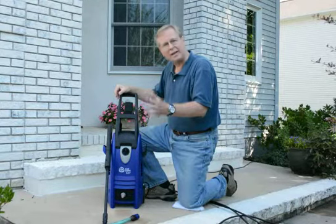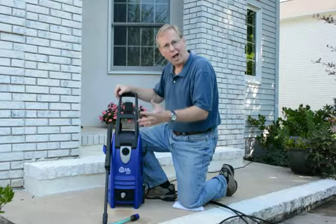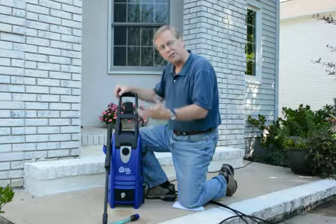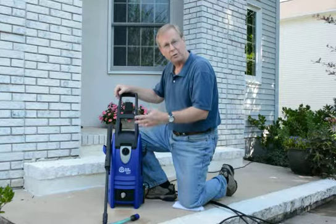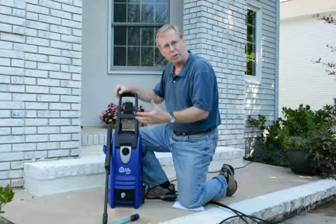One thing I want to point out: it doesn't matter what size BlueClean machine or what type or style, you'll actually be able to connect the machine — just use some of your common sense and experience. Also remember, with your BlueClean machine, there's an 800 number on the manual you can call to walk through the machine. There are all kinds of sources available to answer any questions you might have.